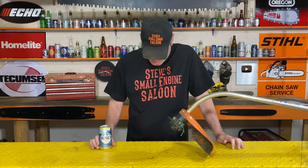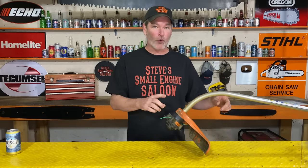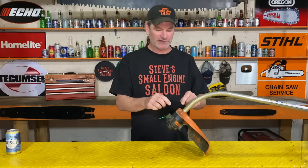No more beating around the bush — actually, I can't do it. Beating around the bush? That's stupid. All right, let's get serious here. This is very important. We're talking about the curved shaft weed eater, not the straight shaft. This is an FS40 that I'm going to use for the demonstration today. I have FS38s and FS45s around the shop — they're all the same. I'm going to show you really quickly here how to do this.